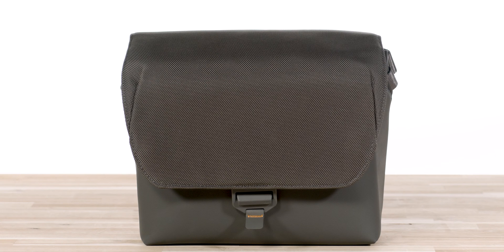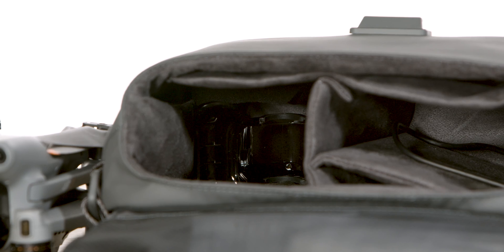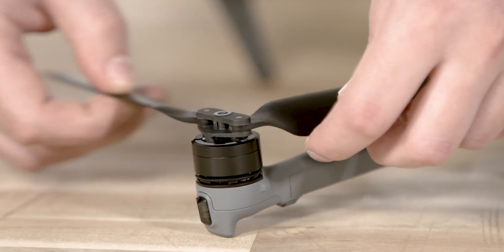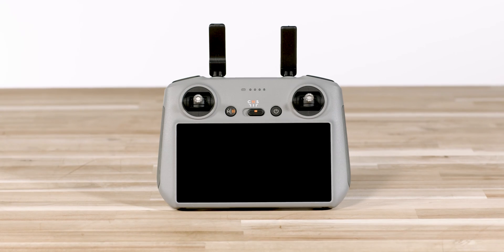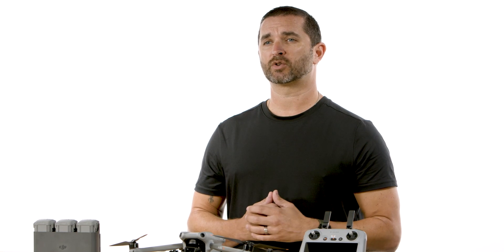Pre-flight checks. First, we are going to unpack the drone and its controller from their case, and we will remove the gimbal protector and place that back inside the case for safekeeping. Make sure to inspect your aircraft to assess for any damage, then first extend the front arms before the rear and unfold the propellers and verify that nothing is obstructing the motors. If you are using the DJI RC 2 remote controller, unfold the antennas located at the top of the controller. If you are using the DJI RC N2 remote controller, unfold the holder and attach your mobile device, as well as the proper cable connection for the device and the controller.